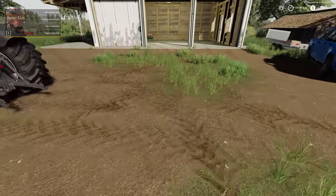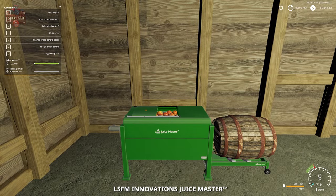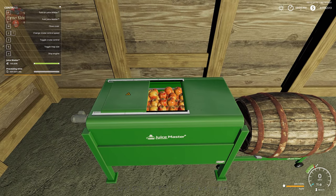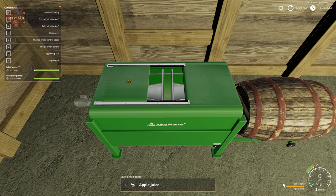Once we have our apples in our juice master, we need to enter it and turn it on with Enter, then press B to start compressing. We're going to leave the lid open so we can see what happens. We are now squeezing our apples into apple juice. It's going to take about 30 seconds of processing time, and we're going to end up with 300 units of apple juice.